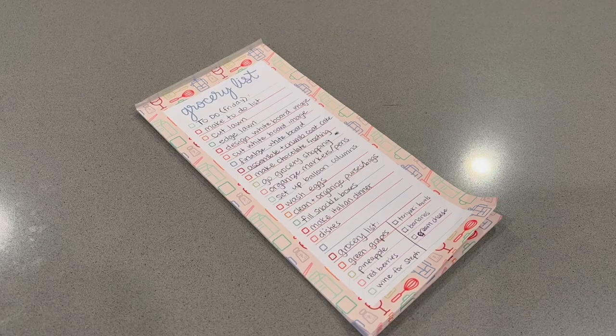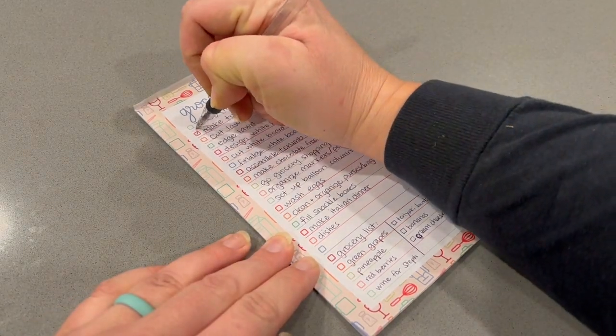Hey guys, welcome back to Lima Bean Living! In today's video I am trying to get a lot done around the house. We have our party just around the corner and I have a whole bunch of things I want to get done before the party. One funny thing I got from a friend in high school was when you're making a to-do list, make the first thing 'make to-do list' so you can check something off right away — it just feels good to start off with a check.